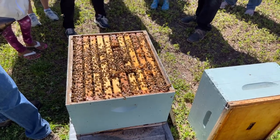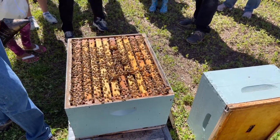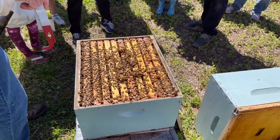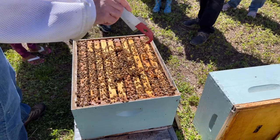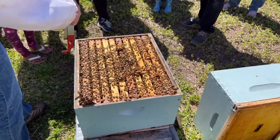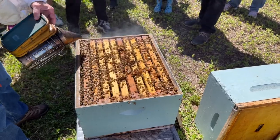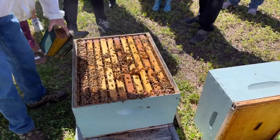So when I put this back together, I'm going to take that queen excluder off and we're going to go with two boxes — just for you. It's making you nervous and I don't like that.